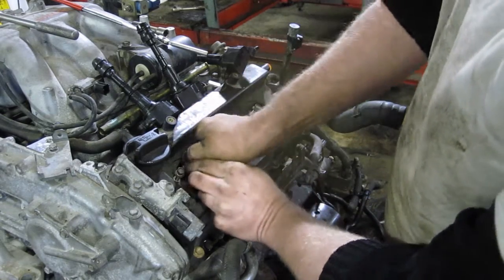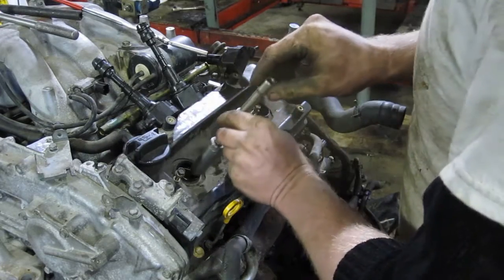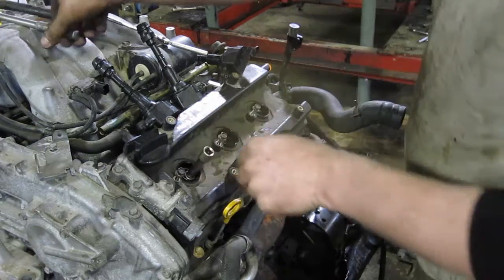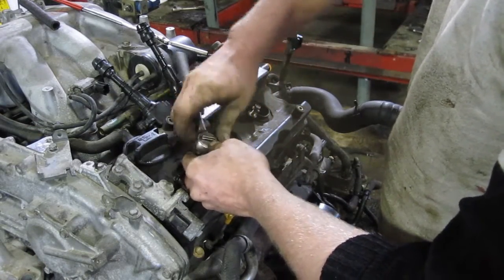They figured out to put a steel helicoil or steel insert inside the head, and now it's not as big of a problem anymore. But if you're not steady with your spark plug changes, it'll end up costing you a lot of money.